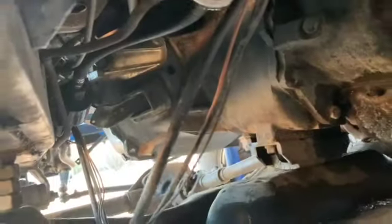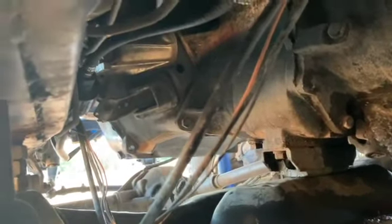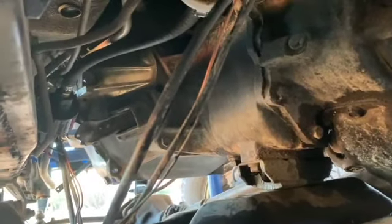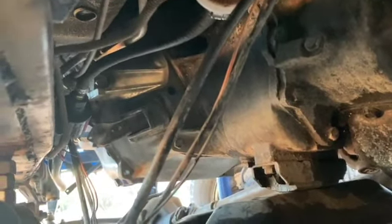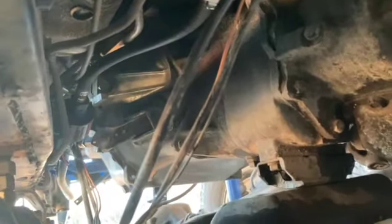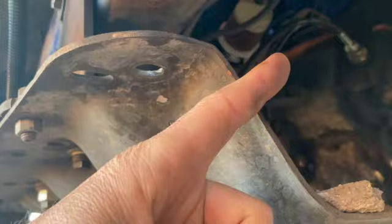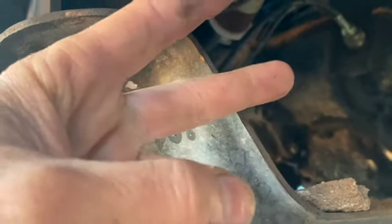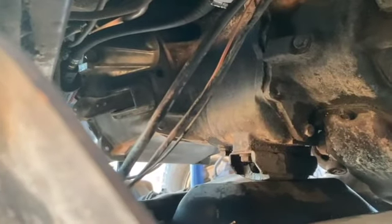The other problem is the three-speeds. All the three-speeds that the third generation CJs came with, like this one, are garbage. The T-150 is garbage. The SR4 4-speed is garbage. The T5 is garbage. Every transmission that this third generation came with is garbage, except the T-176, which has a lot of shifter problems but was pretty strong. And of course the T18 — nothing beats the T18. These came with a lot of garbage three-speeds.